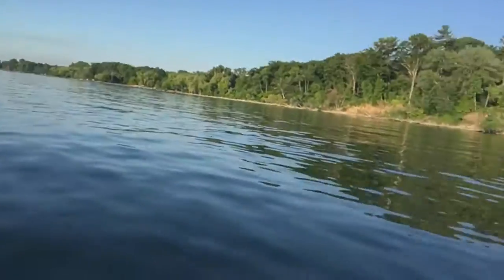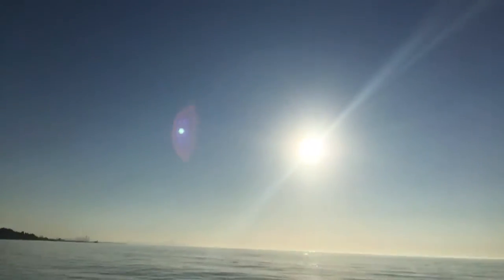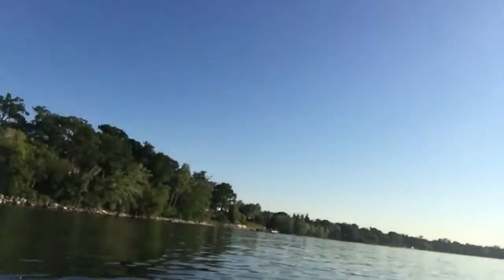And here we go — that's behind me, the lake, and what's in front of me. So now I'm going to take out my stuff and set up.